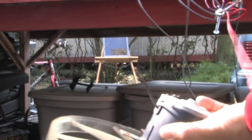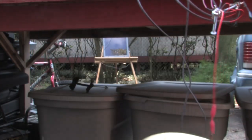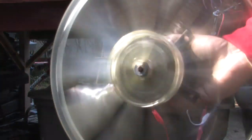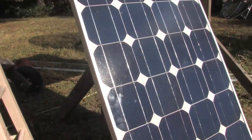Let me do a quick fan test. This is about a 50-watt fan. Keep in mind these amorphous panels are in the shade right now, so they're not running at full power, but the fact that those panels are obscured by trees and still driving the fan means they're actually doing something useful even though they're partially covered up.